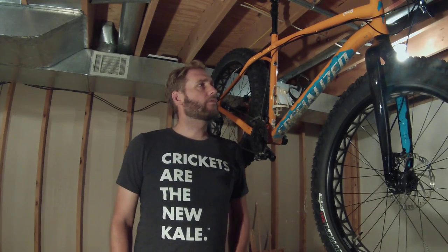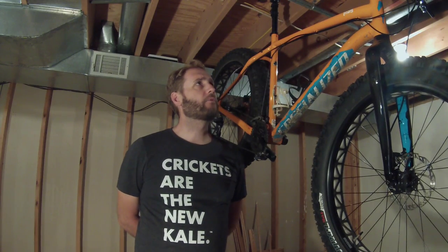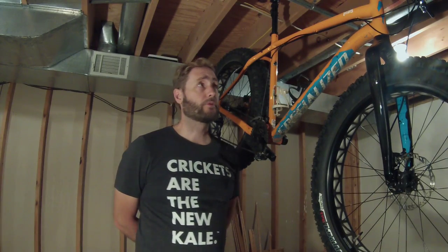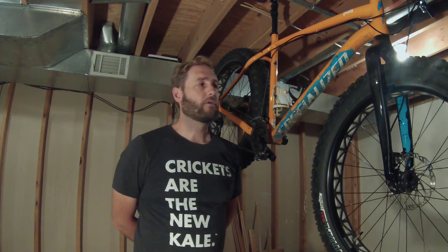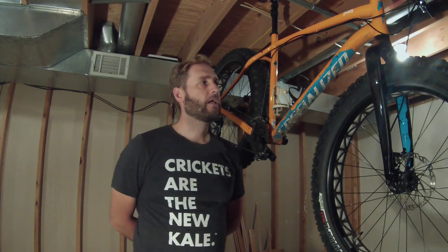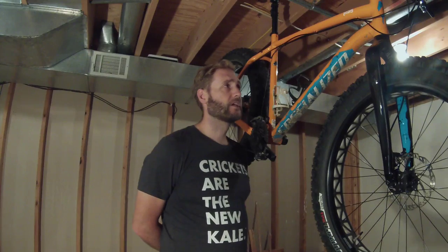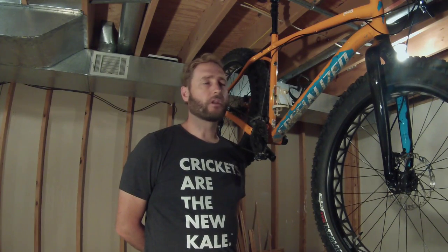I thought I'd cover a couple of things that I liked about the bike and maybe a couple of things to consider if you're taking a look at, in particular, the different models that Specialized offers, but then as it relates to other bikes that might be out there in the market.